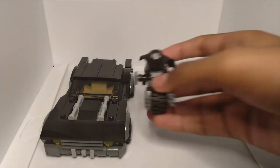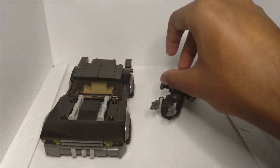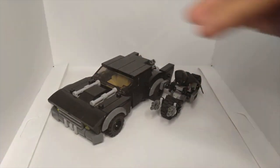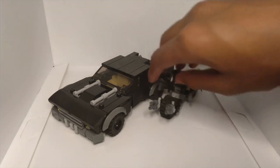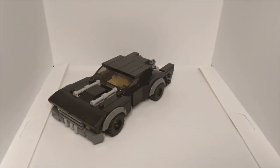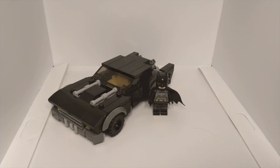Last but not least, I compared it to the Batpod from The Dark Knight. This is somewhat minifigure scale and you can tell this car is a little oversized compared to it. Overall I think this vehicle is really cool in terms of detailing and how it looks. I'm really proud of it — let me know what you think in the comments. It's an improved version of my earlier The Batman Batmobile build, so let me know which one you like more. I'll see you in the next video — hope you have a great day, goodbye!